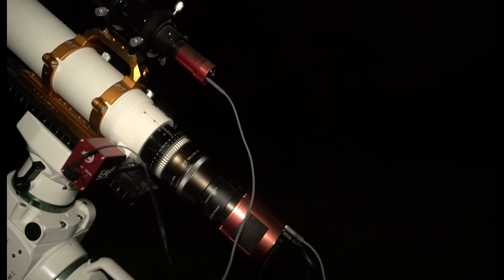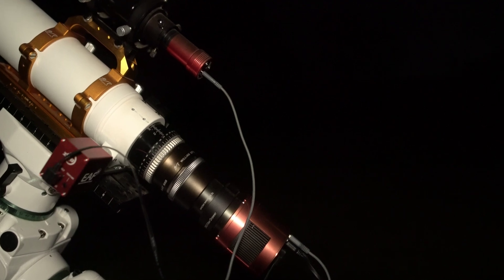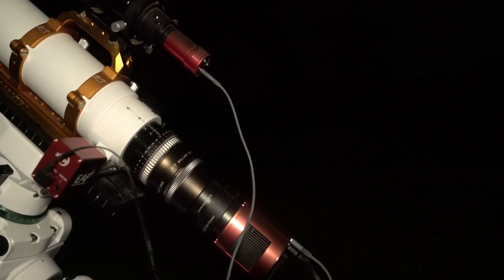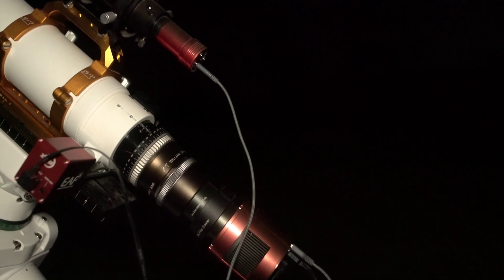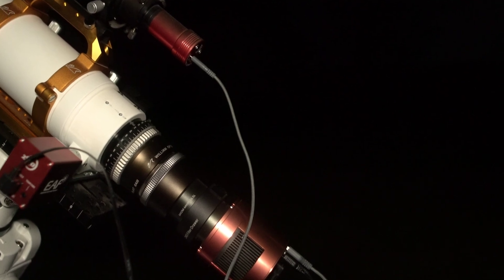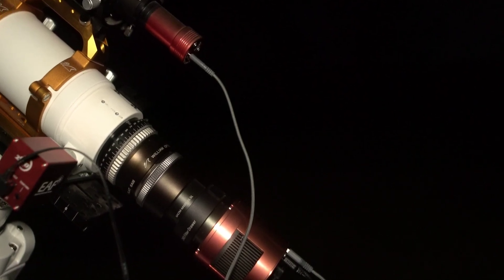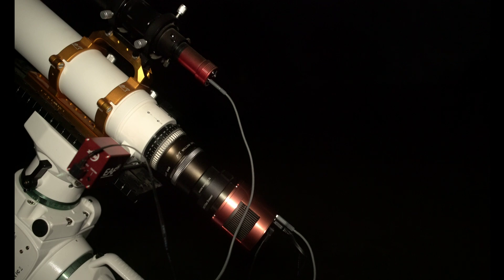Alright, we're going to see if this thing moves in and out. Here we go, first test. Oh my god, it's working! So we'll bring it all the way in to where I know focus is — it's basically right there. Looking good, it's working, yes! Let's go ahead and take a test exposure. We're just going to see if we can see stars.